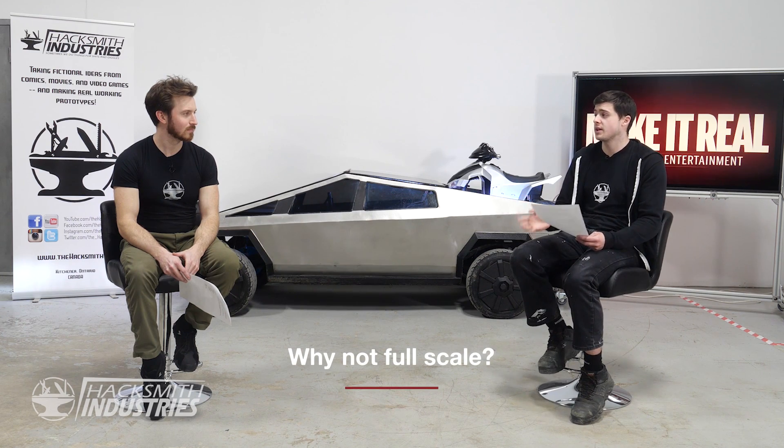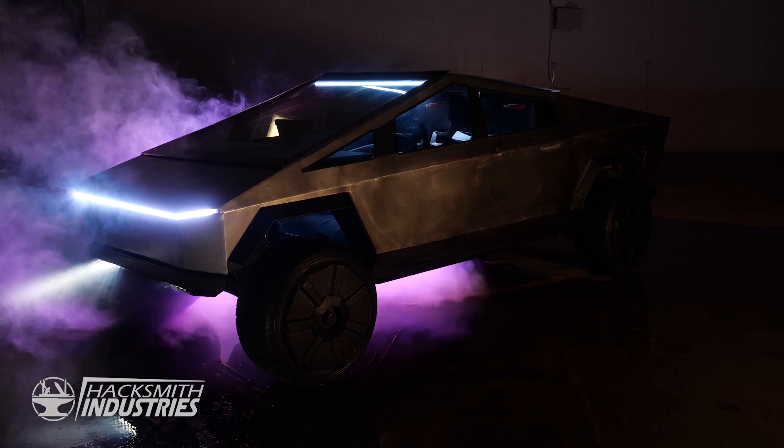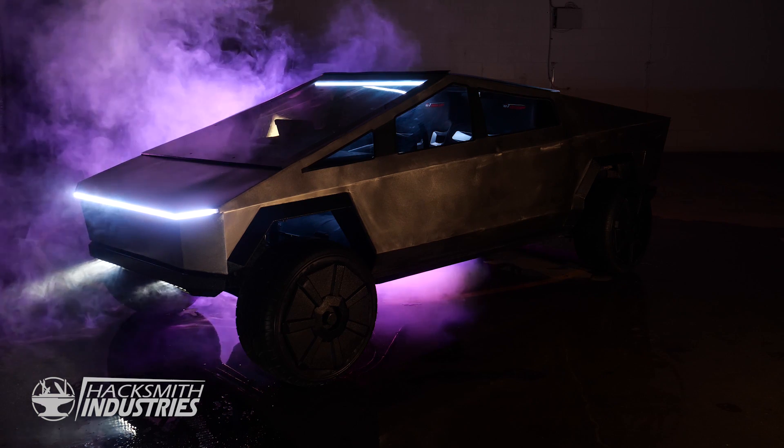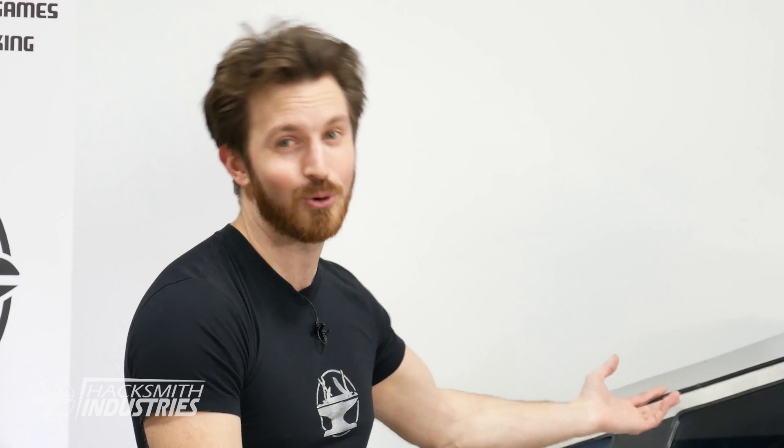Why didn't we build it full scale? Personally, building a full-scale Cybertruck would be a lot less original. The other issue is everyone would expect us to have every single feature as the real car, which would be really expensive. If you imagine actually building the entire car just like Tesla did, it would probably cost us millions of dollars — that's the cost of prototyping a real vehicle. Building it half-scale let us cut costs and materials. It's also more unique and more original.